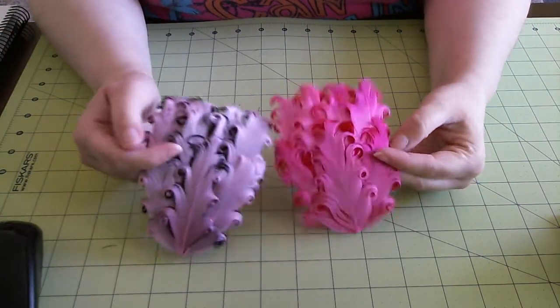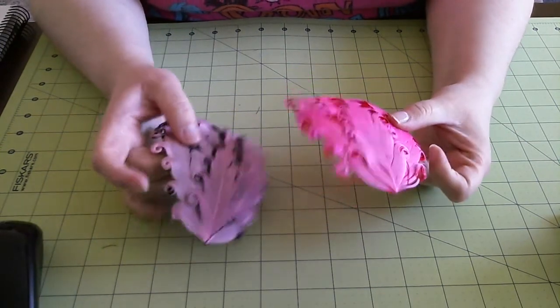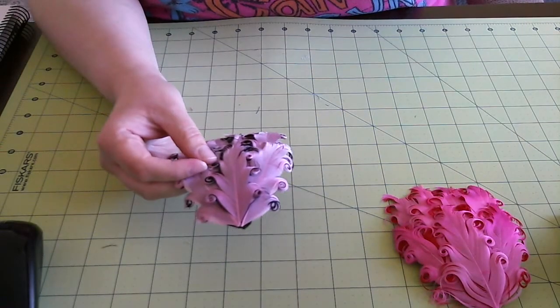I'm going to show you how I actually take these apart. We had a lot of questions on how we did that without messing up the feathers, which is not an easy thing to do, so I'm going to start with this one here.